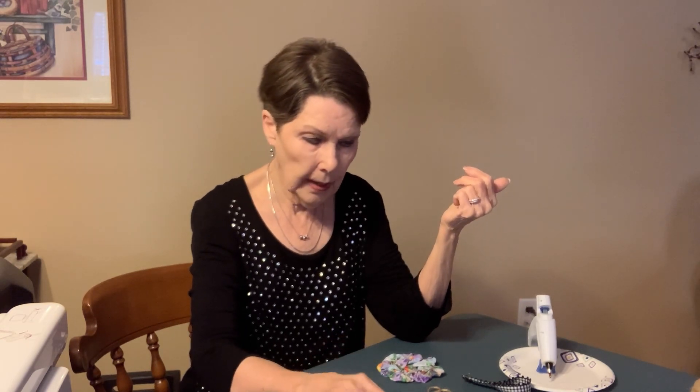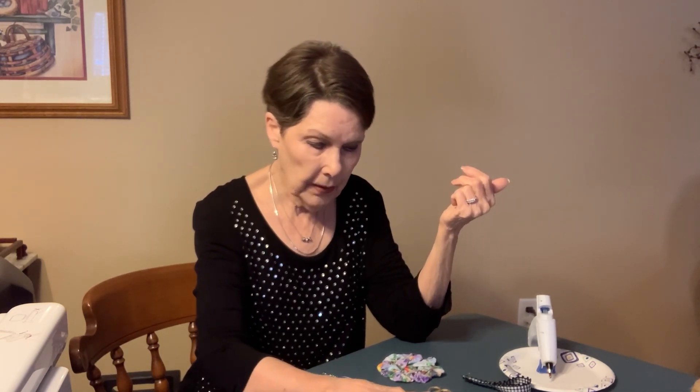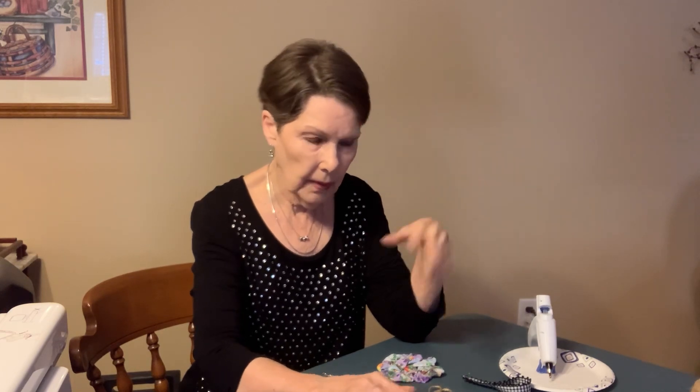Nothing big — I haven't made a quilt, a table runner, or even a pillow. And I've given a lot of them away. So I saw this on an old pattern I had from years back, and I thought let's make a little ornament.